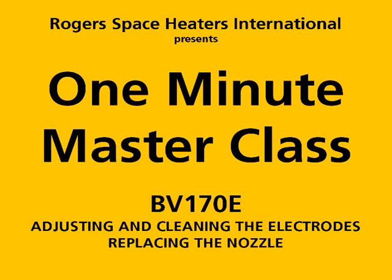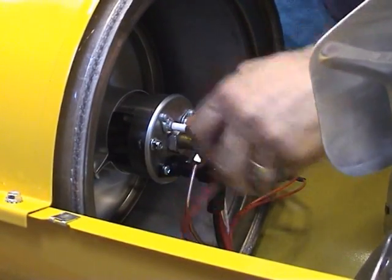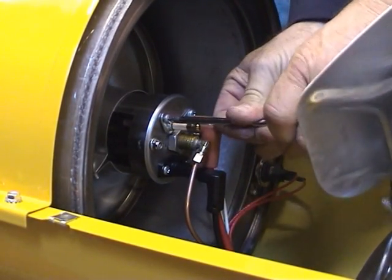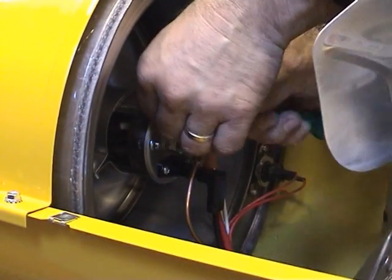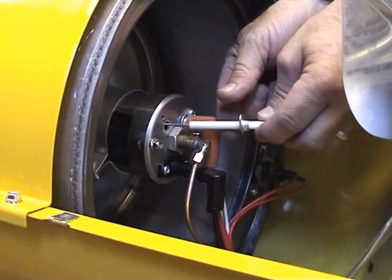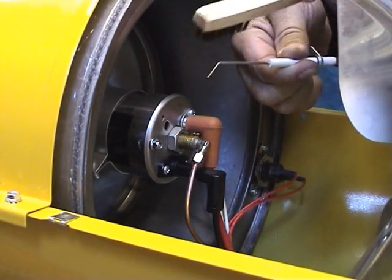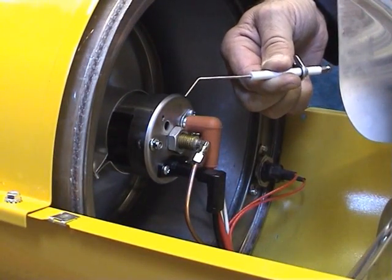Adjusting and cleaning the electrodes, or replacing the nozzle. If simply cleaning the electrodes, pull off the HT cables, remove the fastening screws and pull the electrodes clear. Carefully clean using an appropriate brush with fine metal bristles. Do not use excess force or the electrode could be damaged.